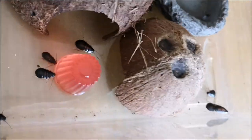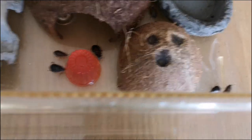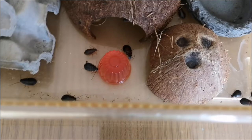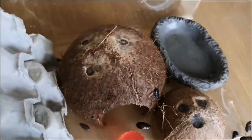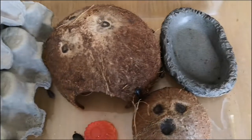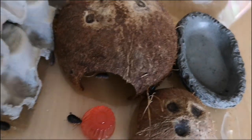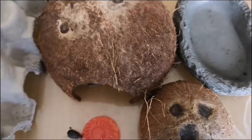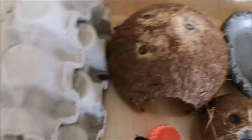The temporary home I'm going to be keeping these guys in is simply a small coconut hide I made myself, with a very small crack for them to go into, allowing them barely any light for security. The next hide is a big coconut hide which I bought from a shop, and as you can see it has quite a big opening, so I'm not sure how many cockroaches will take a liking to that.